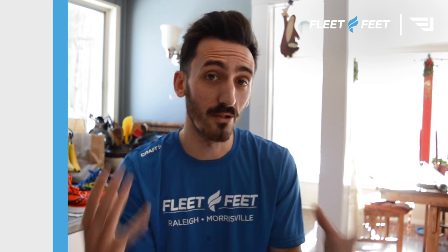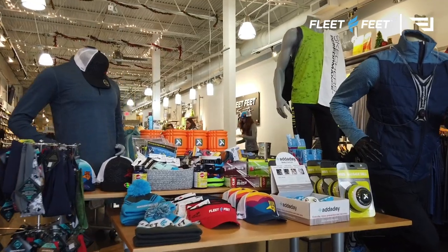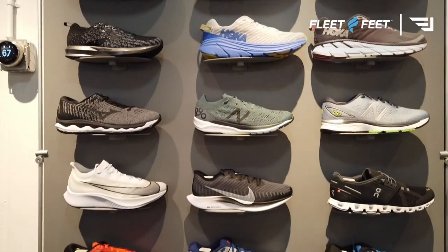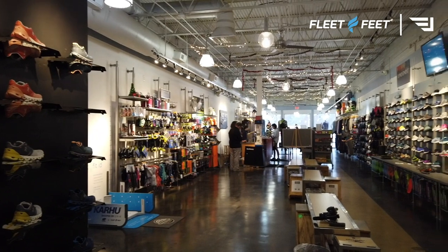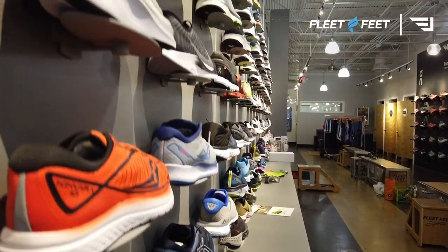This is a sponsored video by Fleet Feet, but they've been a lot of fun to work with. Fleet Feet is a one-stop shop for all your running and sports needs, with five different locations in the Triangle area. You can grab the newest model of your favorite running shoe or a gift for an active friend, and check out local running groups ranging from beginner to advanced, designed to help you succeed at any distance.